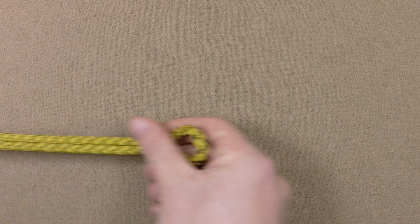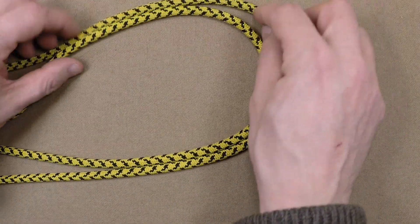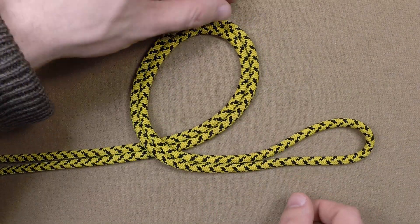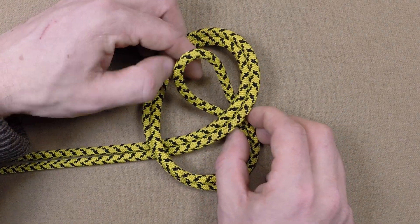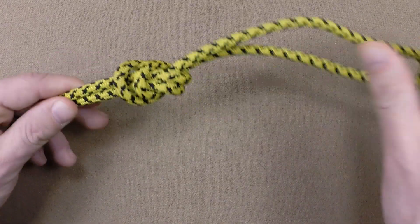Let's tie this again. Create an extended bite by doubling the line and form a loop with the doubled working end. Next, tie an overhand knot by feeding the bite through the loop. Keep the parts parallel throughout the knot.